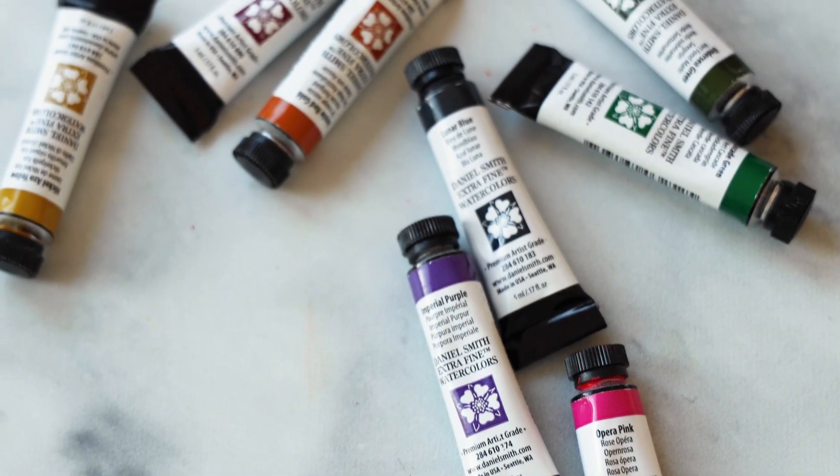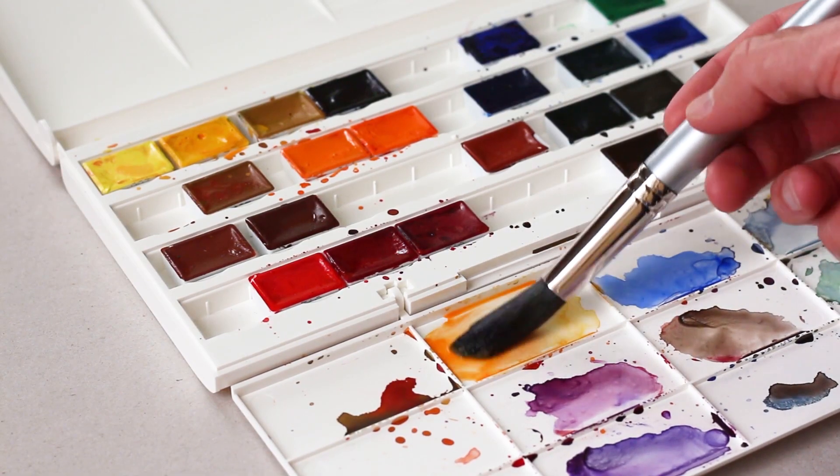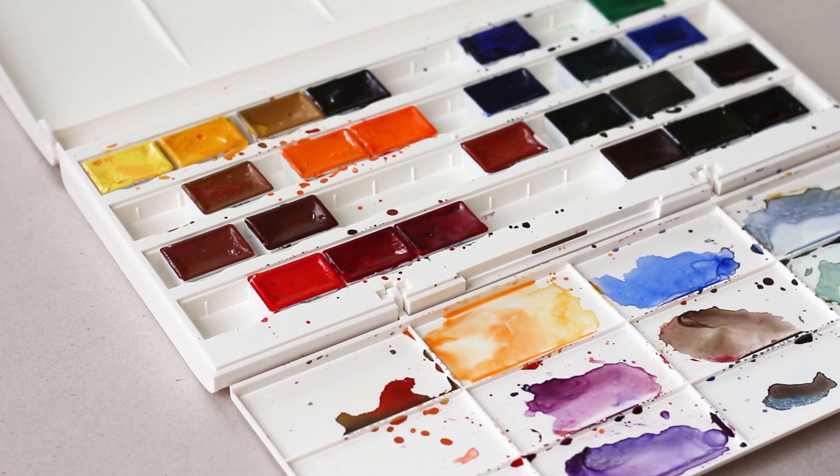And then I started looking at the price tags and I was shocked — why did a single tiny tube of blue paint cost a whopping $20 when there was a box set of 24 paints by another brand a couple of feet away that cost a fraction of that? So just like most beginners, I decided to get the best value for my budget, or so it seemed.